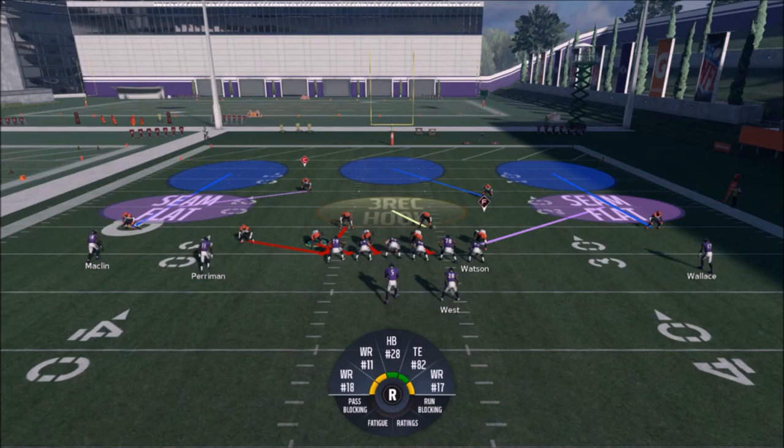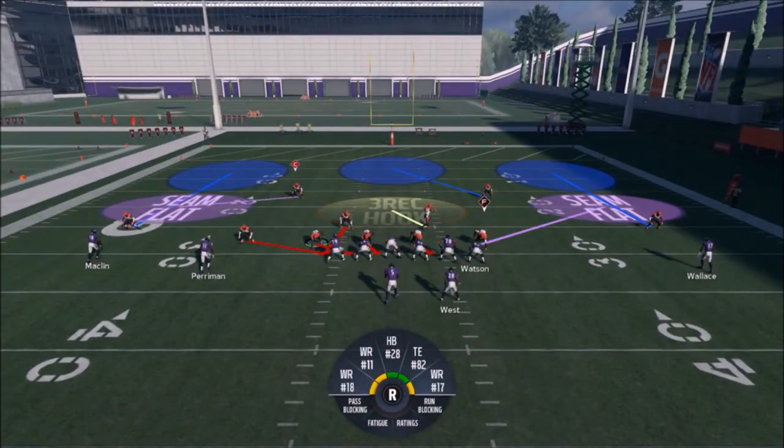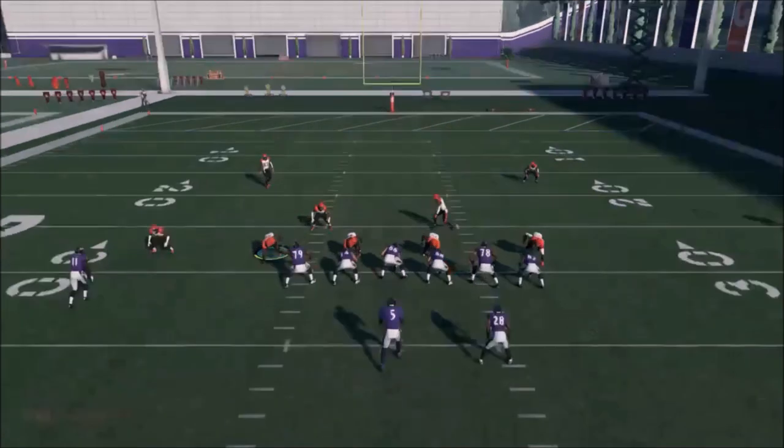That's gonna be huge for the blitz. All those scenarios, it should get in relatively quickly without being touched, to be honest, the way that I'm gonna set it up. One of the things I wanted to point out about this defense that really makes it nice is it looks like a cover four or a cover two because you have two high safeties.